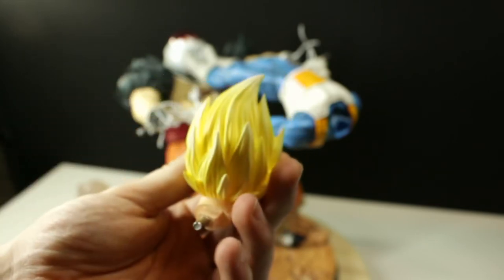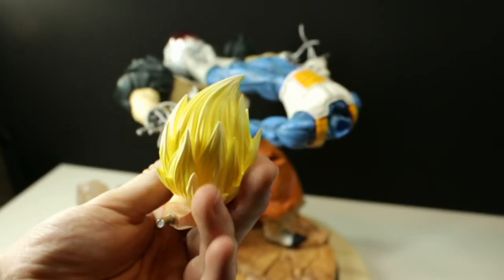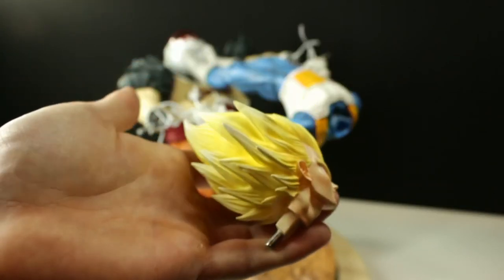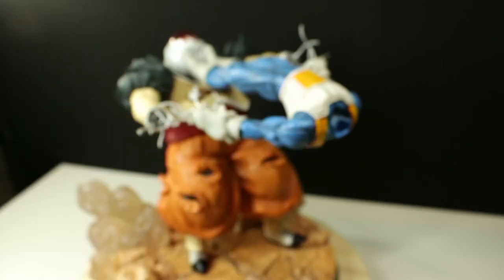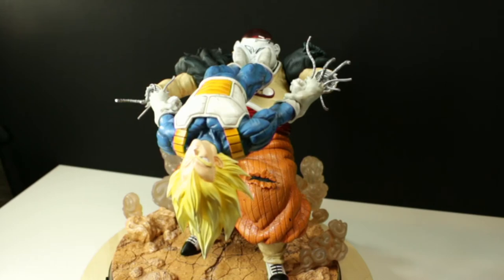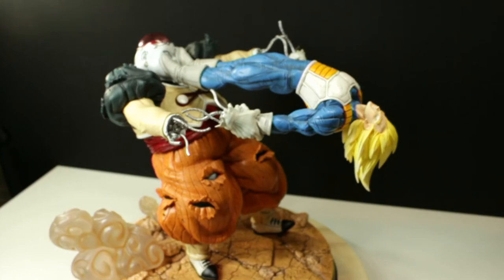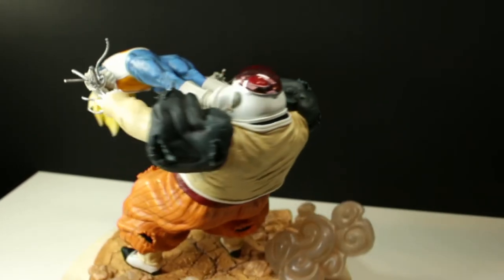I actually had the same kind of thoughts over time as they were showing designs of the second additional head sculpt, which was an optional purchase. Once they started releasing the designs and showing the differences, it did seem much more accurate to Vegeta in the show — his hair in particular. With the original head sculpt on, that is the entire fully assembled piece.